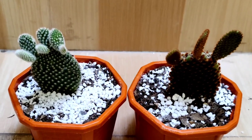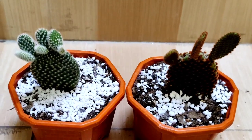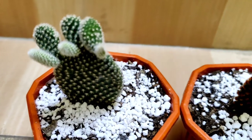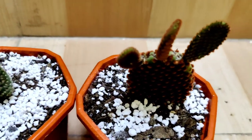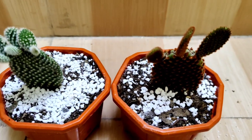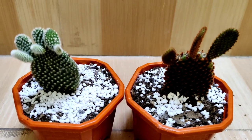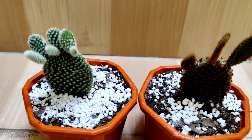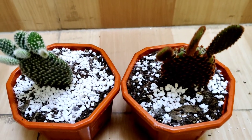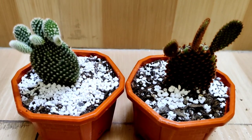I have finished repotting both of these cactus. They look more beautiful in this pot. Right now I am not going to water the plants — I am going to keep them in shade for a few days, and after a few days I will water both of them. This is it for today friends. Take care of yourself, keep gardening, like, comment, share and subscribe. Thank you for watching HR Garden.